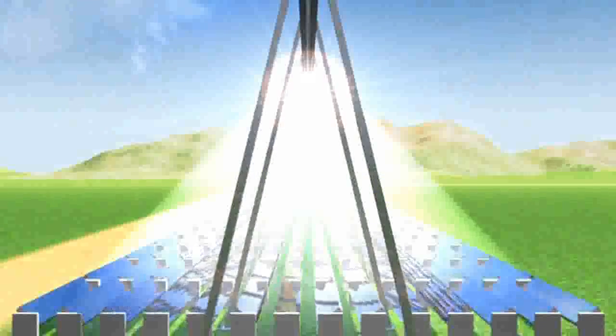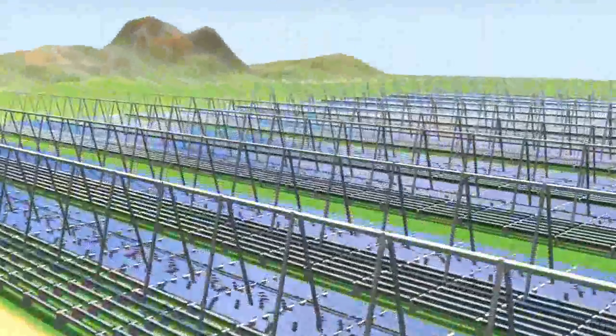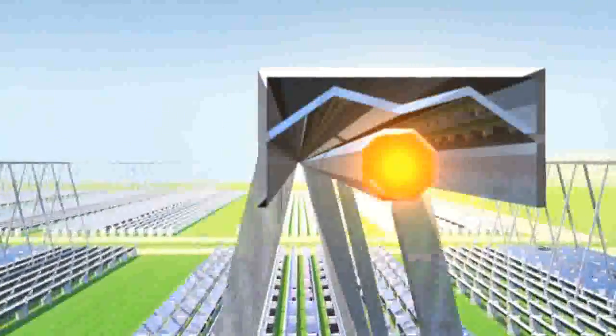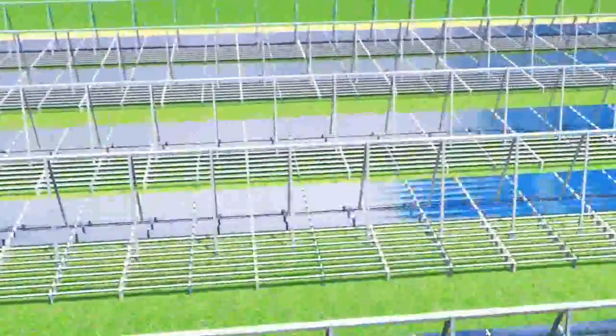The light arriving at the tube is up to 60 times more concentrated than the natural solar radiation. In order to increase the optical efficiency of the system, that portion of light which does not hit directly the absorber tube is recovered and redirected towards the absorber tube by a secondary reflector.